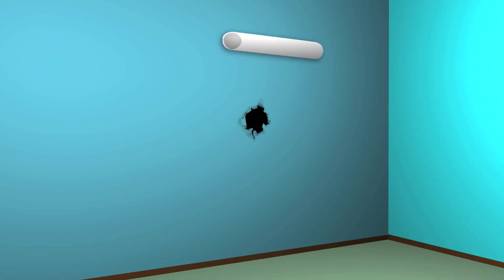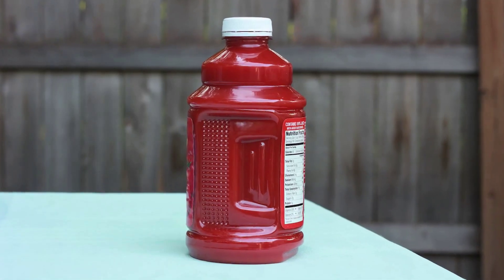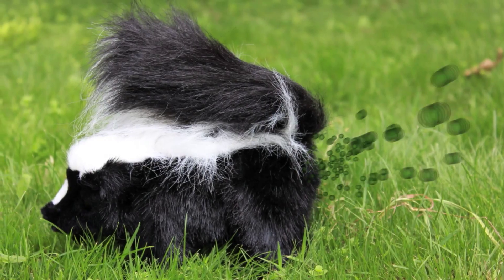Putting a poster over a hole in the wall does not fix the problem — the hole is still there. It's just like tomato juice, which is a temporary fix for skunking because it only covers up the stink.